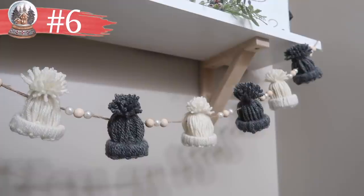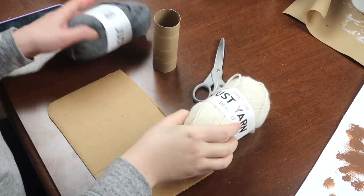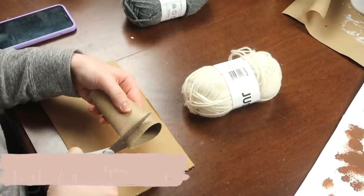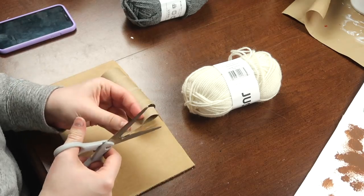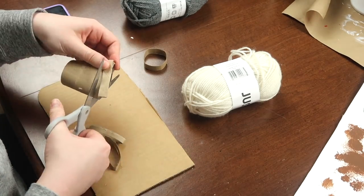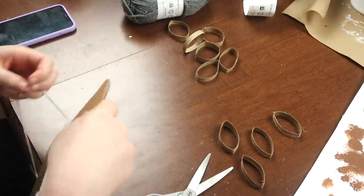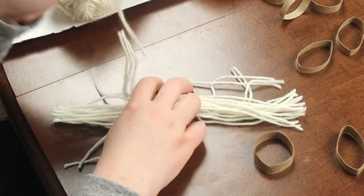This next one has been recreated so many times by you guys — I've gotten tagged in so many things. It is this adorable winter beanie hat garland. For this you're going to need some yarn, a toilet paper or paper towel roll, something to wrap it around — I'm using cardboard — and some scissors. I'm starting by cutting some strips in my toilet paper roll to create the band of the little beanie hats, creating a little circle. I'm chopping up multiple rings out of each toilet paper roll.